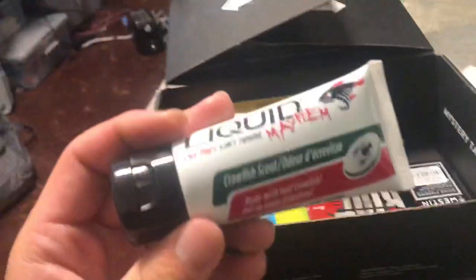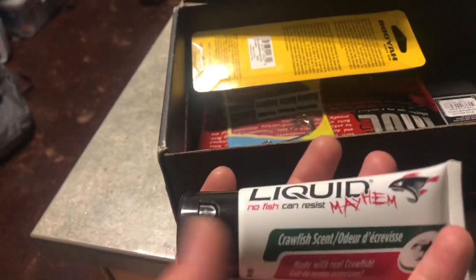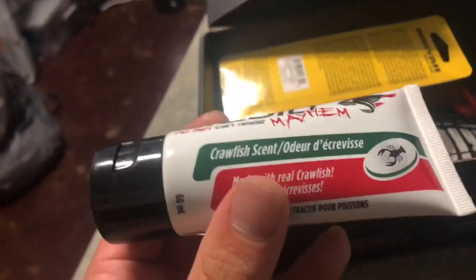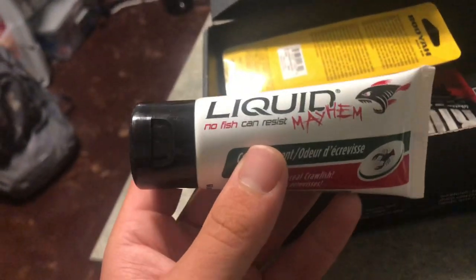Next, the Liquid Mayhem Fish Attractant for $10.99. I'm sure a lot of you guys have gotten this before — it actually works really well. Crawfish scent. I have the shad version at home. Basically you just put this on the end of your jig or hardbait, and it makes the lure smell and taste real to the fish. This is something important and can mean the difference between a few fish in the box or absolutely nothing.